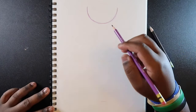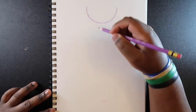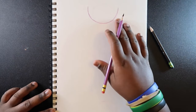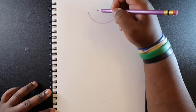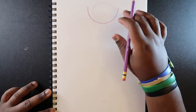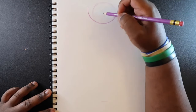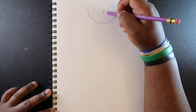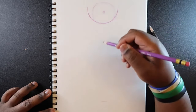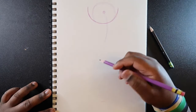I drew a semicircle up here, and that's going to be the pelvis — that's where the legs are going to start. What I like to do first, now that we got this drawn, is draw a circle right inside of it, but the circle is going to be sort of towards this side because this is going to be the bottom. I'm just going to draw a circle towards the right side, and then a dot right here in the middle.